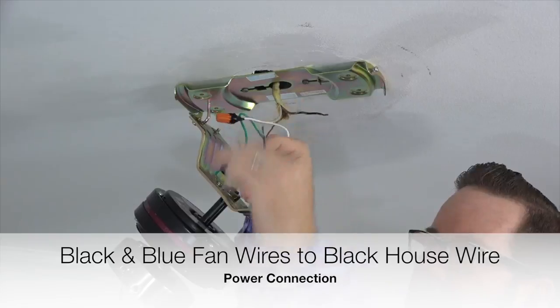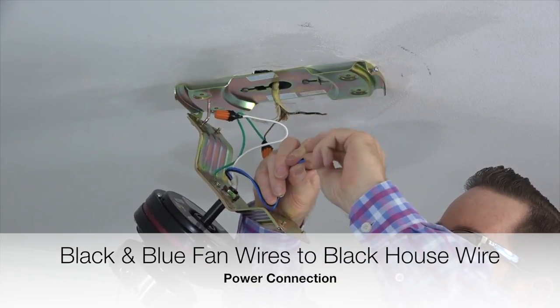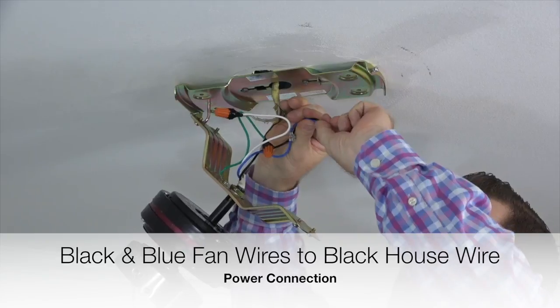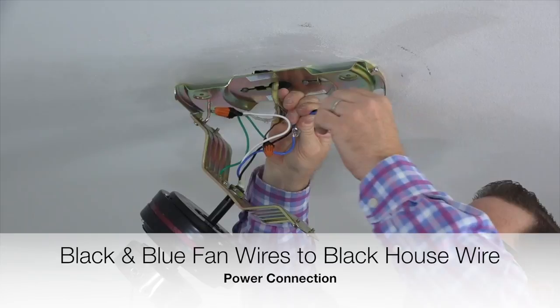Complete the wiring by taking the black and blue fan wires and twisting those two wires together. Once those wires are twisted together, twist them with the black wire from the house supply lines. This is the power connection. Secure the connection using an included plastic wire nut and a piece of electrical tape.